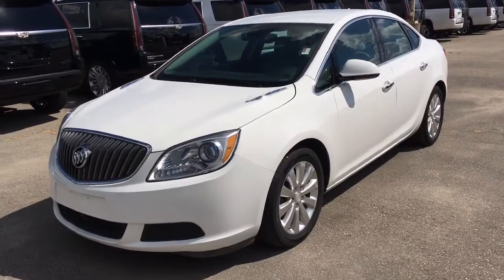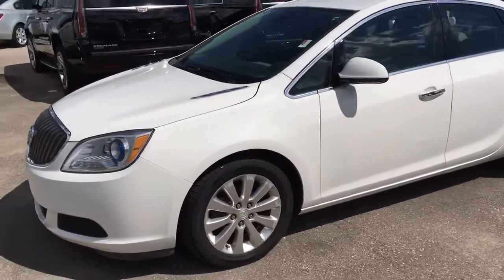Hey, what's up guys? It's Brennan from McNaught, here to show our 2013 new Verano.